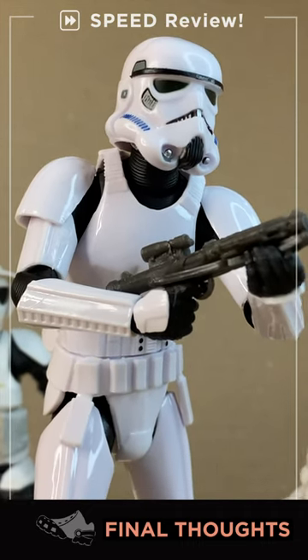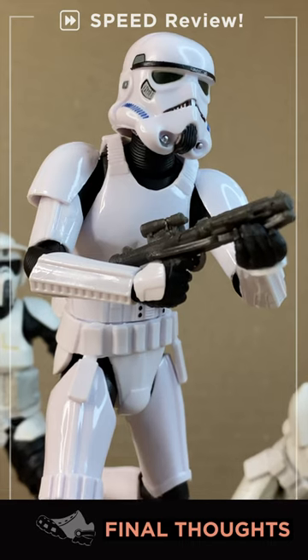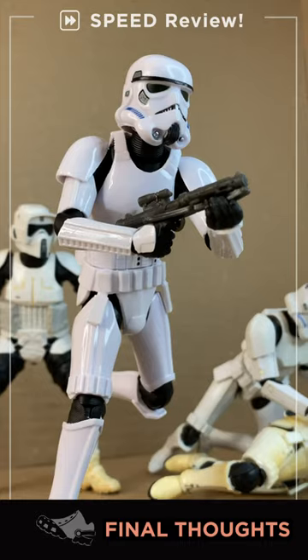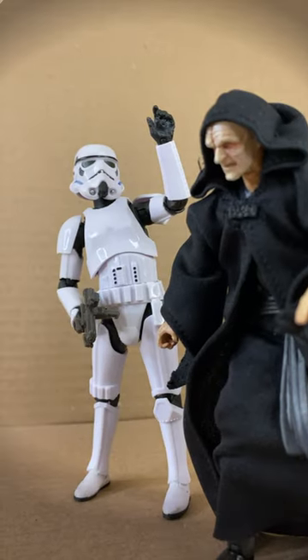This is an absolute slam dunk of an action figure — fantastic articulation, great movement and poseability, and bonus likeness too. They knocked this one out of the park: nine out of ten, my lord, stormtrooper.